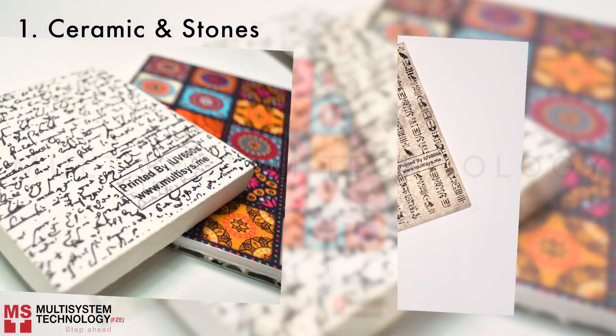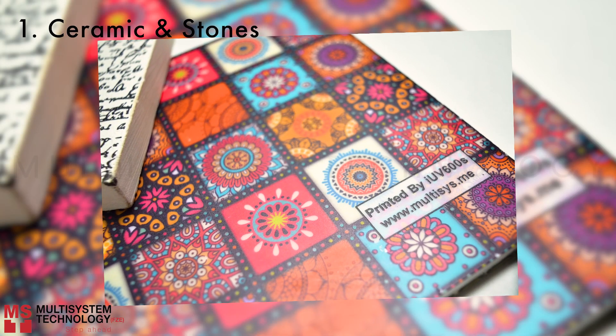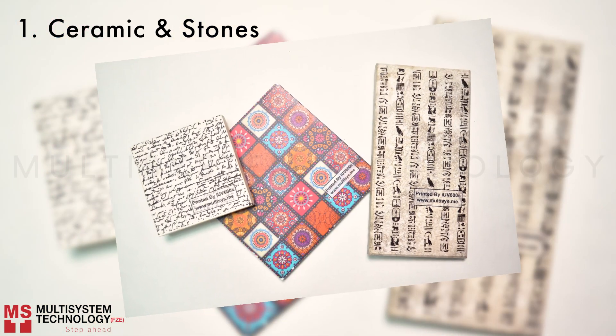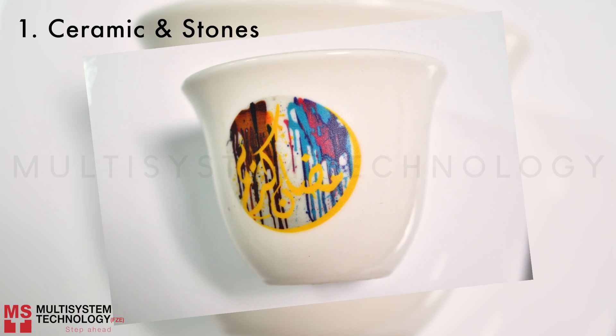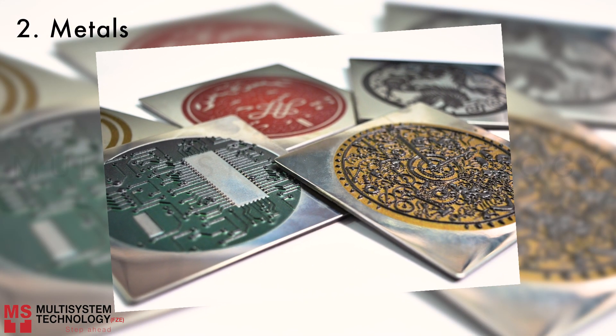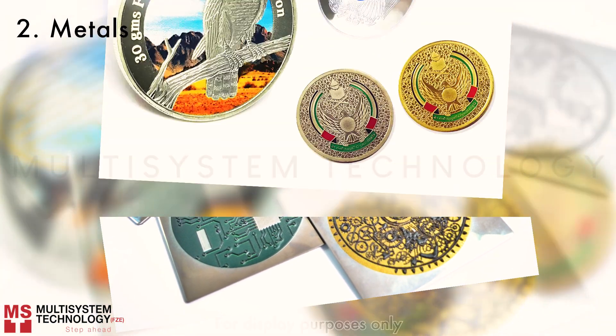Ceramic and stones. Metals — these are mirror metals: silver and gold.